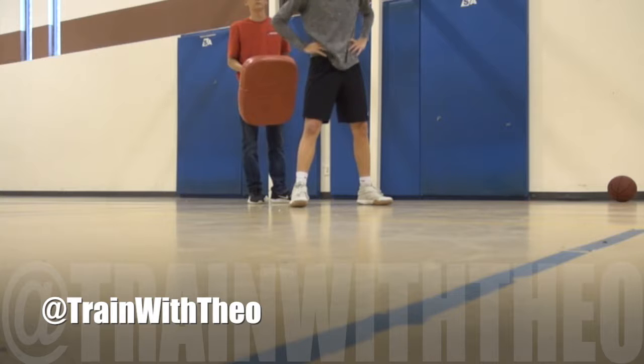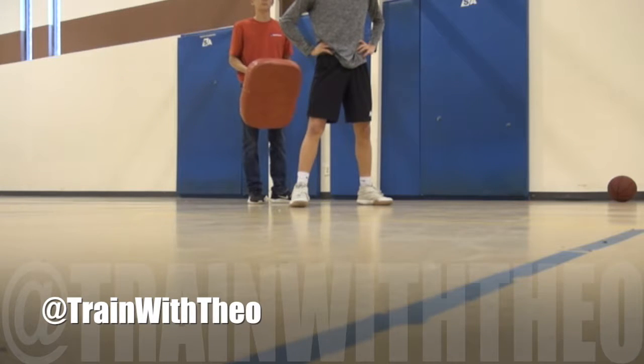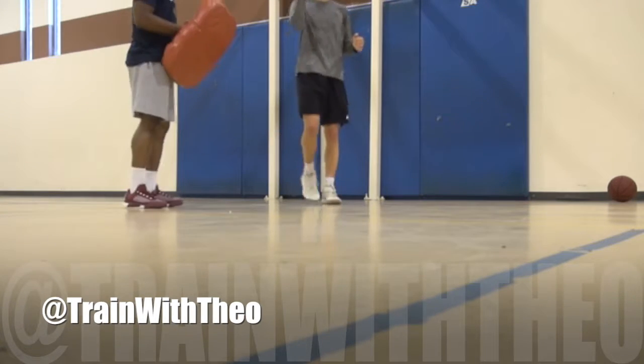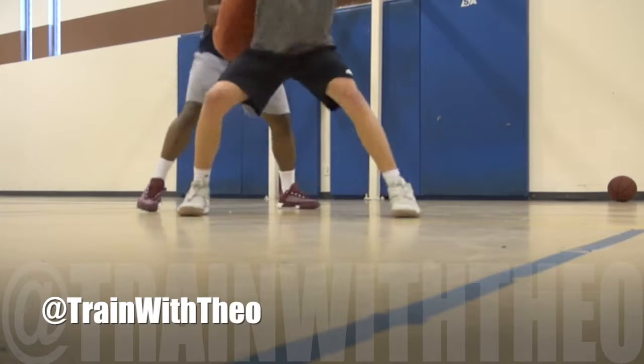Right now you're catching the ball, you're spinning, then you're going up. If you catch the ball and you bring it to the chest, then it's just a little movement here — you have your pump fake now. Good. Let's make that rip. Gather yourself off of it.